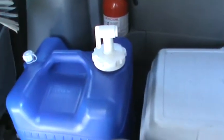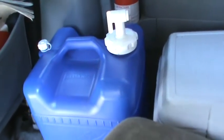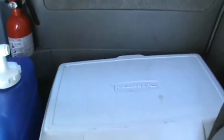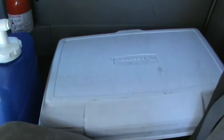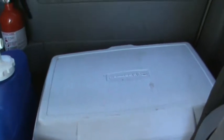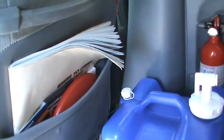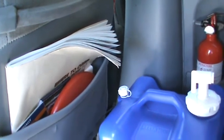Over here are a couple of other items. I've got an Aqua-Tainer that holds five or seven gallons of water, and a cooler with canned goods or food in there. There's a fire extinguisher over there in the door, some maps, and a frisbee in there for playing.